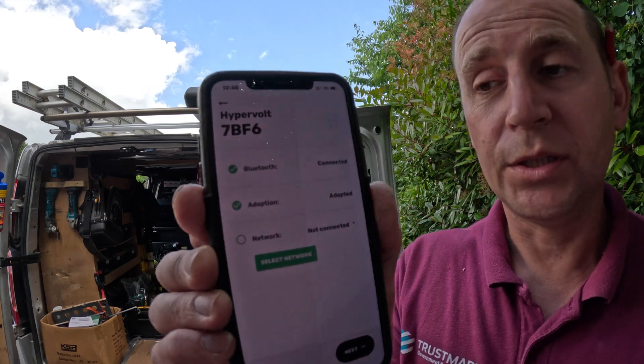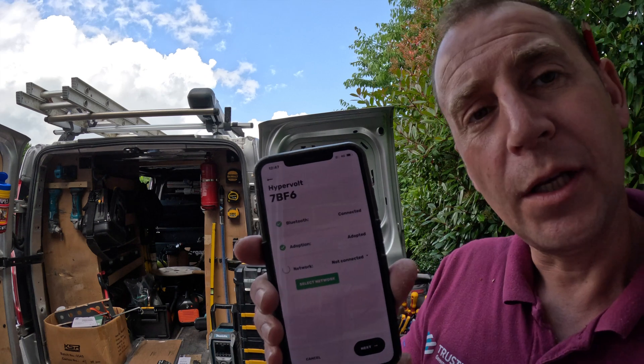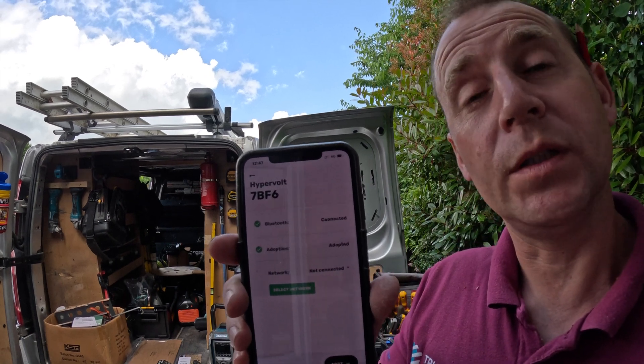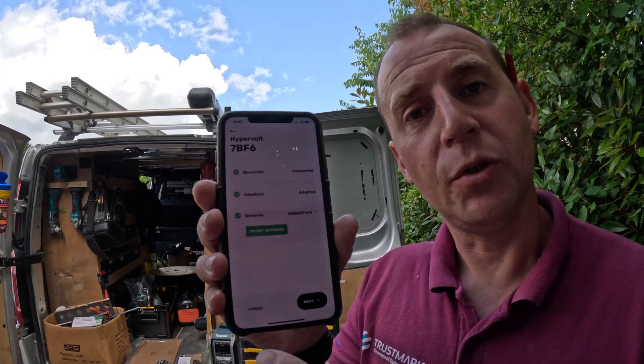Then you have to connect up to the internet. What you do is select your network. I'm going to connect this up quickly to my client's WiFi with their password, and then say connect. The network signal here is moderate, so that shouldn't be too much of a problem. Simple as that — connected.